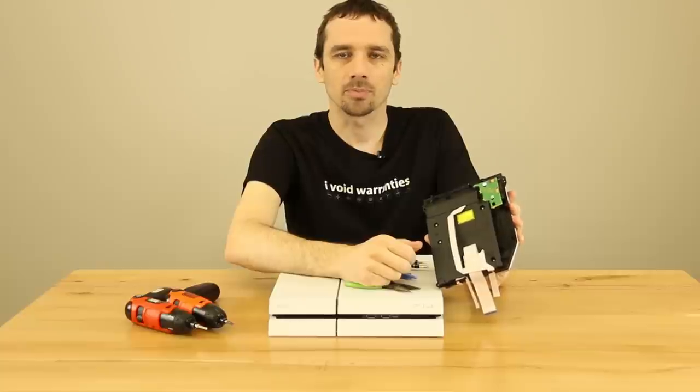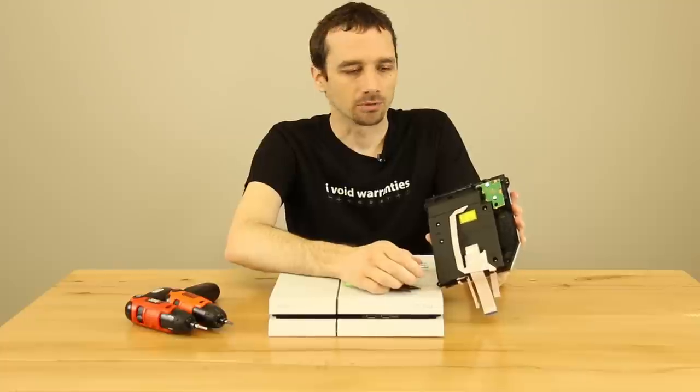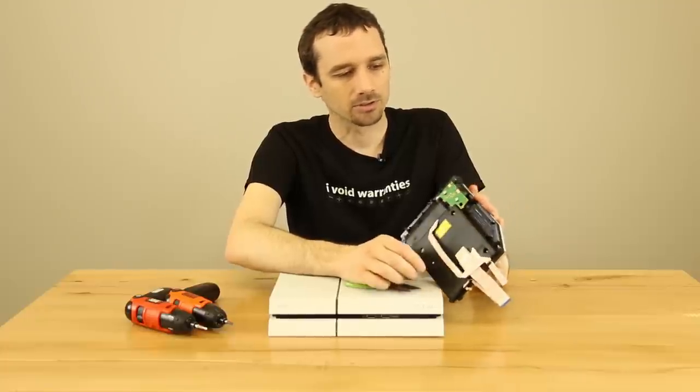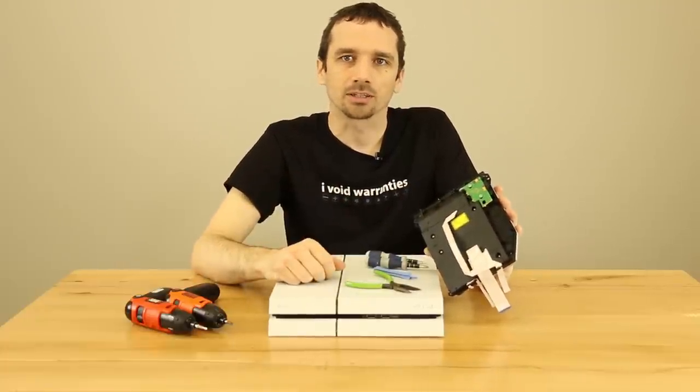So what we're going to do is go ahead and swap that out and see if it'll still work when we're done. We're assuming it will simply because there's no chip to be married to the motherboard. So let's get into it and take a look.